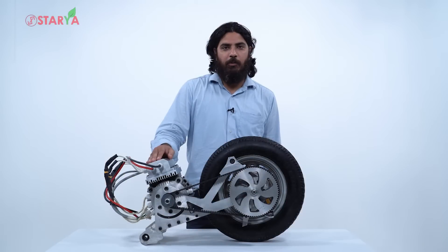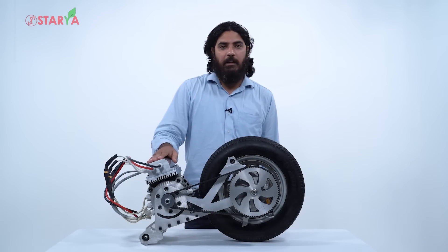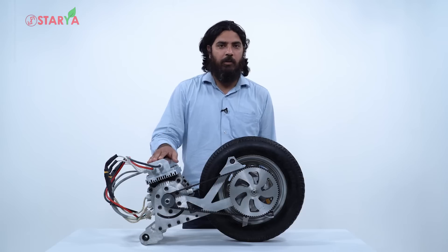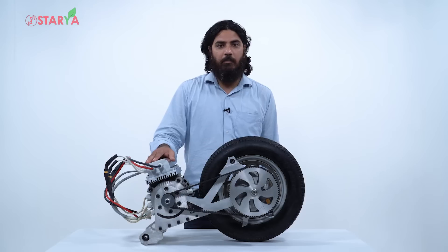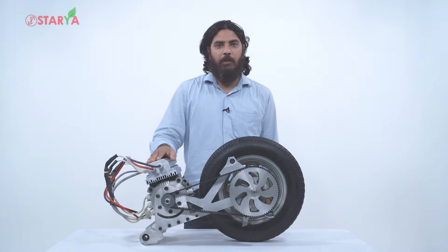I'm really excited today to showcase our electric propulsion kit. It's been almost three and a half years now in the making, and I'm finally happy to call it a launch or a reveal. What you see is the electric propulsion kit and I'll share more details as we go along.